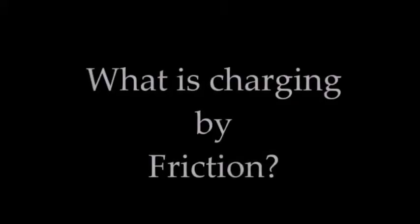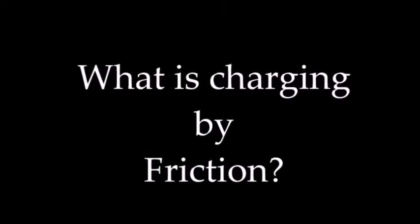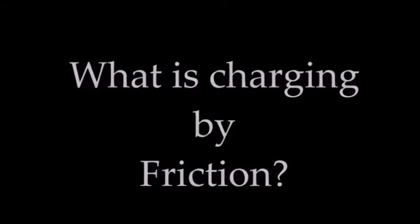What is charging by friction? The triboelectric charging process, also known as charging by friction, results in a transfer of electrons between the two objects that are rubbed together. As a result, the atoms of rubber pull electrons from the atoms, leaving the objects with an imbalance of charge.